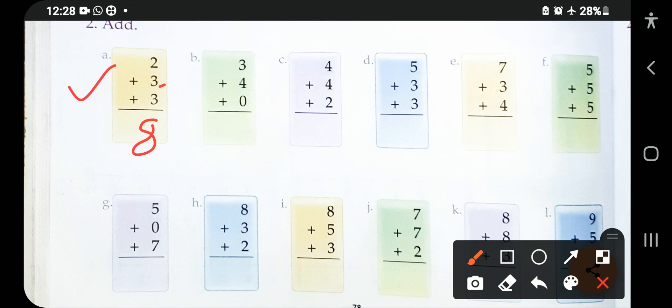You can also use your number strip to add the numbers, or you may draw lines. Thank you so much.